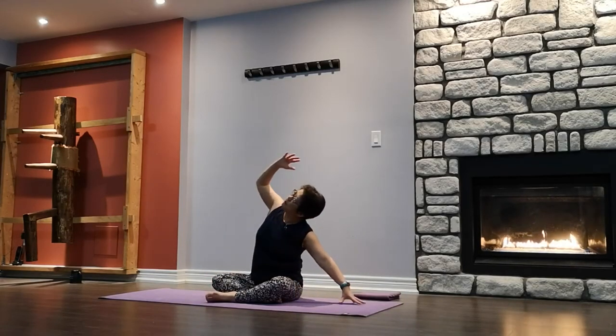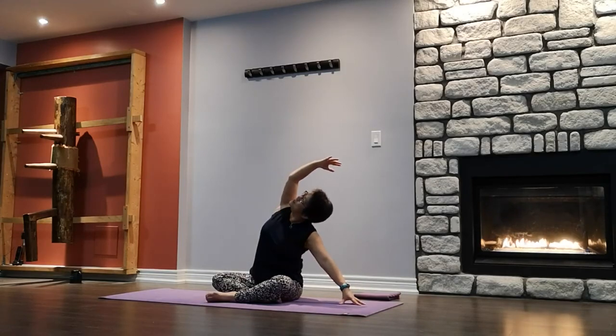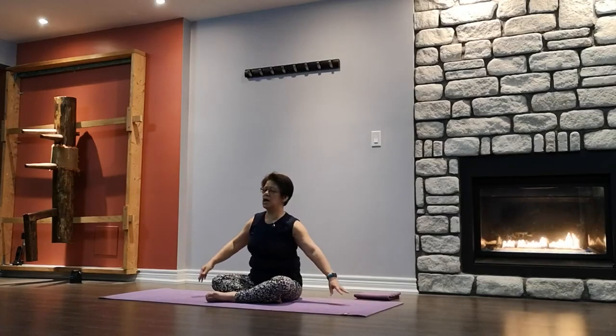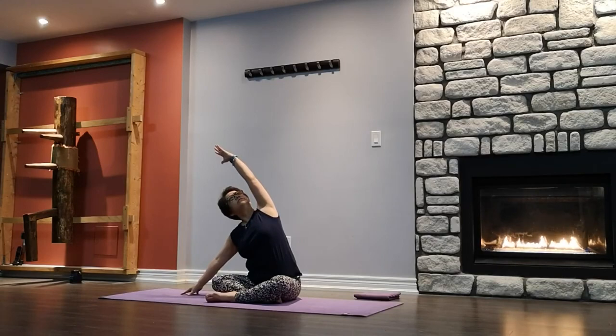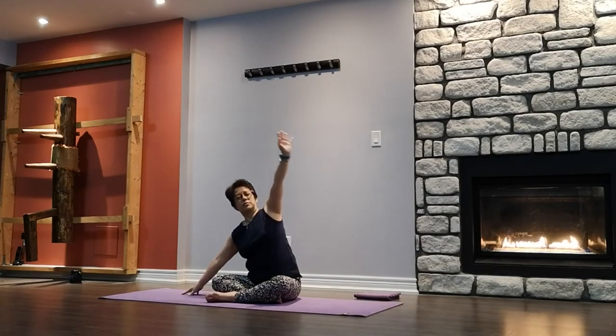Right hand down, left arm up — reach and stretch, lengthening, looking up, palm facing down. Slowly go to the other side. Walk the hand as far as you can. Reach and stretch. Slowly release.